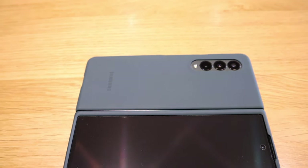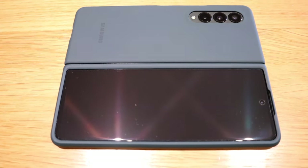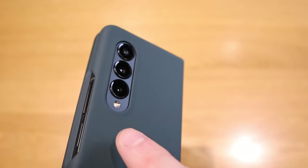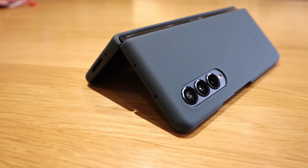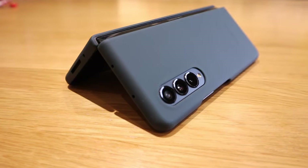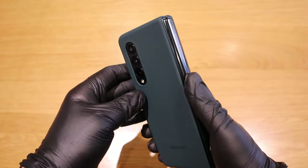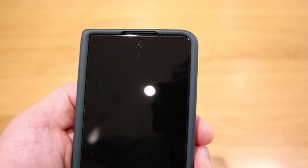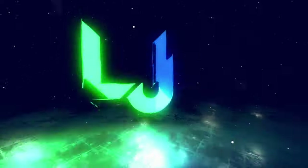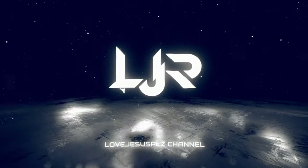That's a really nice product and it has the genuine Samsung logo on it as well. I'm really happy with this Samsung silicone case for the Galaxy Z Fold 3. I hope this video clarified what this case is about, but if you have any queries please comment below and I'll get back to you as soon as possible. Thank you very much for watching — this is lgbtech, all the best, bye bye, see you next time.